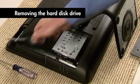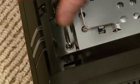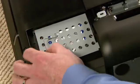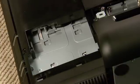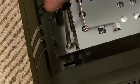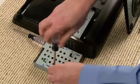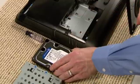Use the Phillips number one screwdriver to loosen the screw on the hard disk drive cage. Do not try to remove the screw completely. Use the cage handle to slide out the hard drive. If the drive cage does not slide easily, you may need to loosen the screw further. Use a Phillips number two screwdriver to unscrew the four screws and slide the hard disk drive out of the cage.